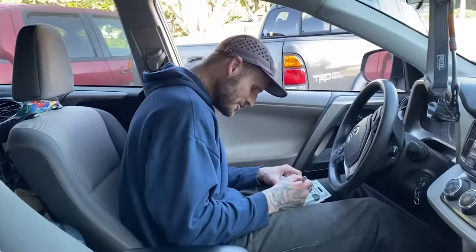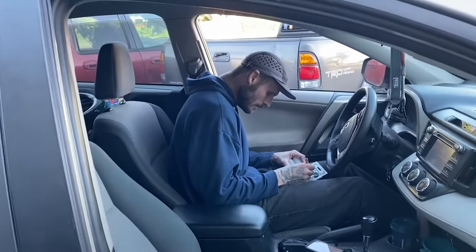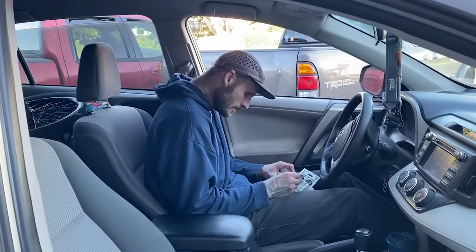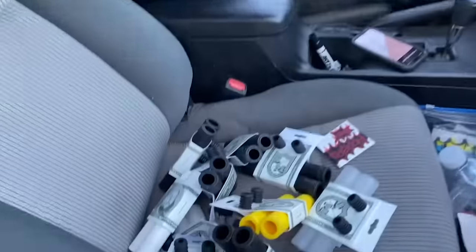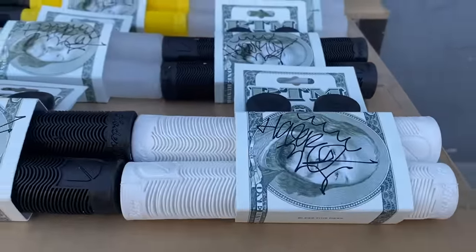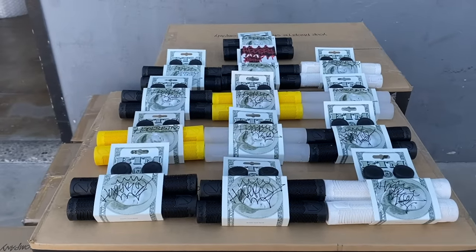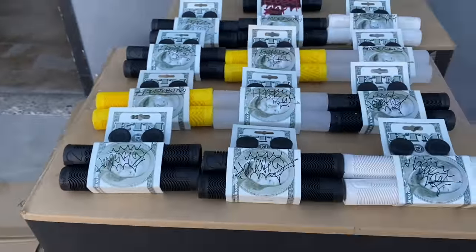Hucker's going to sign a handful of grips for us and we're going to throw them into some orders, or keep some around for people who email us or request one when placing an order. We now have 13 pairs of grips signed by Mike Hodor. The first 13 people that go to snmbikes.com and place an order just need to mention Mike Hodor signed BTM grips and we'll toss a pair in for you - these will not last long.